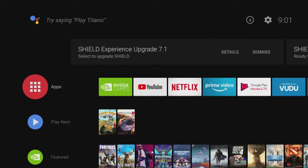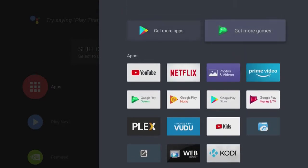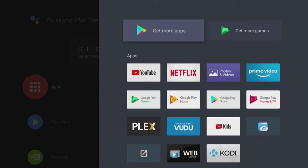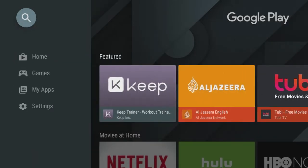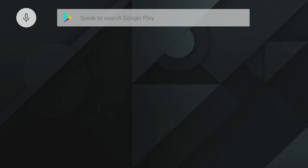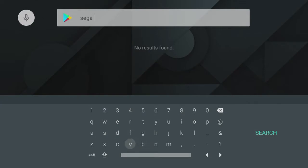Here we are on the Nvidia Shield home screen. The emulator we want to use is actually on the store itself. Go to Apps — you're not going to need any additional apps beyond what's stock. If you're using the 16 gigabyte Nvidia Shield, I suggest using an external hard drive for your games because they take up quite a bit of space. Go to Get More Apps, search up at the top left corner, and type in Sega Saturn.